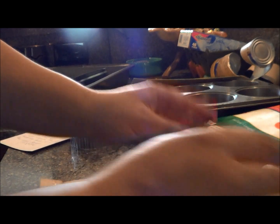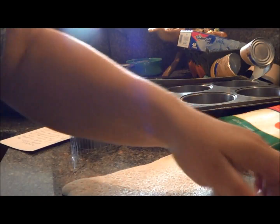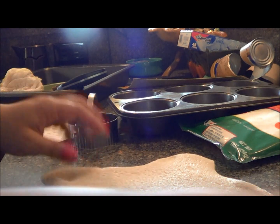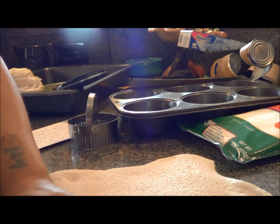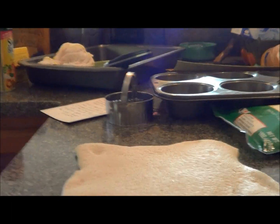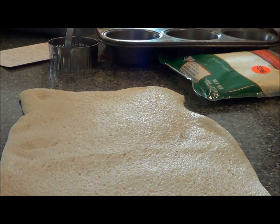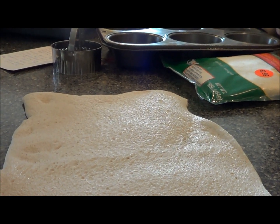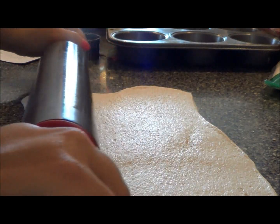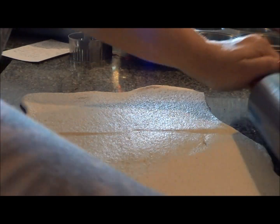Just roll your pizza crust out. Actually, I'm going to take my rolling pin and roll it out a little bit thinner. All right, that looks good.